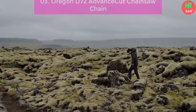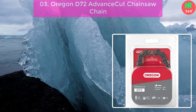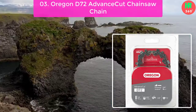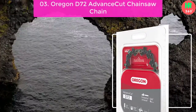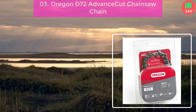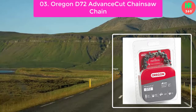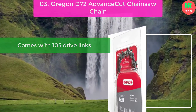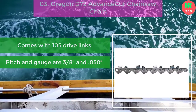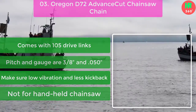Number 3: Oregon D72 Advance Cut Chainsaw Chain. Millers always prefer a big chain for easing their job, and it is such a kind of chain. It comes with a 3/8 pitch and 0.050 gauge, and the chain has 105 drive links. That's how the chain provides 100% precision while cutting. Main features: comes with 105 drive links, pitch and gauge are 3/8 and 0.050, low vibration and less kickback. Not for handheld chainsaw.